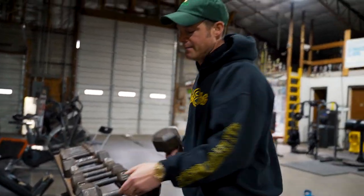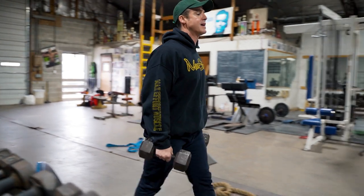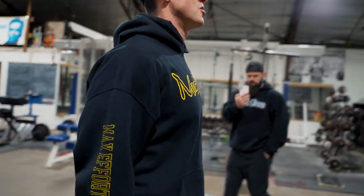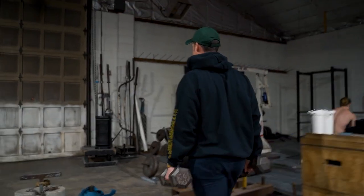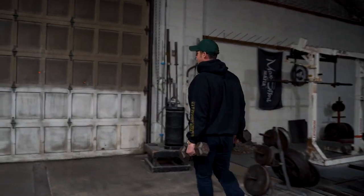Then we slip to an upper body thing — we grab 40-pound kettlebells or dumbbells, whatever it is, for a farmer's carry. Chest nice and high, walk with good posture, shoulders back. This works on grip, upper back, and forearms, getting everything warmed up in case we're cleaning or deadlifting.